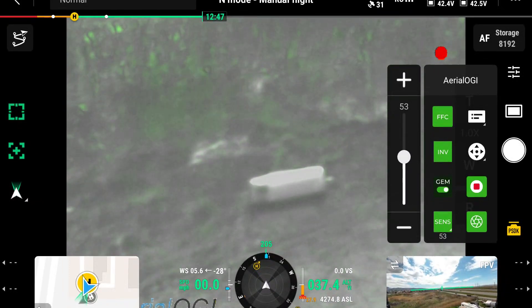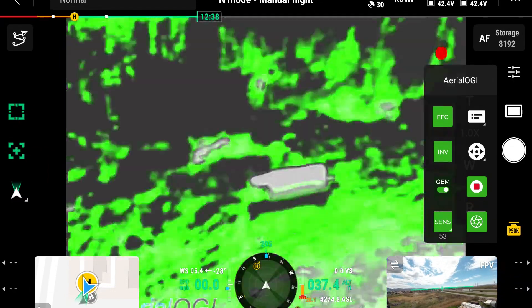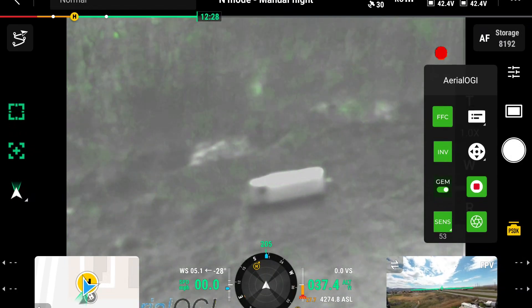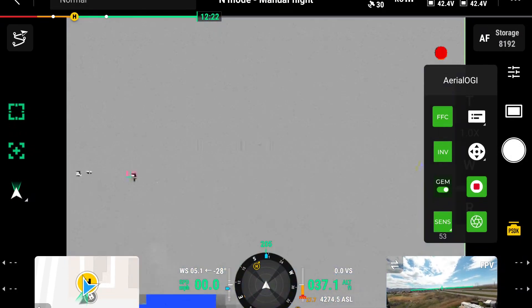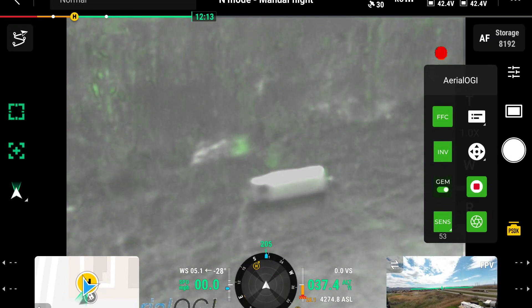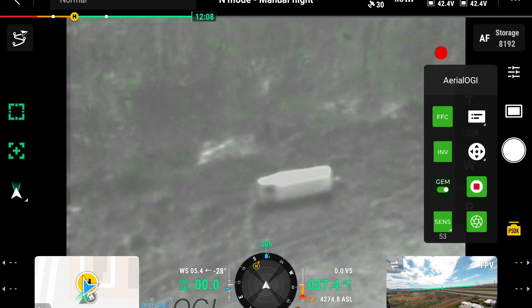Once again I can hit the capture button and I'm able to capture the leak. These clips are taking about five second videos, and it's going to make it much easier in the reporting process — all these videos that we're capturing are segmented so we can see where the leaks are. Also, we're recording the entire flight so we can go back if we missed anything and look at that video later.